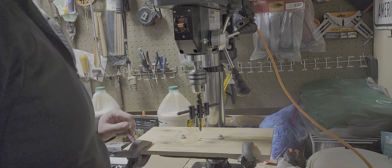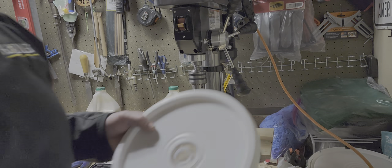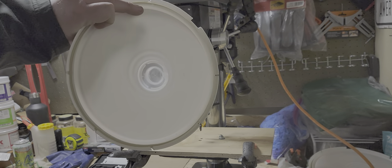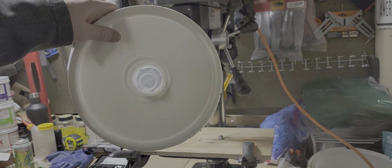Hey guys, Americans B here, and today I am making some bucket hive top bucket feeders with the Nature's Image Farm plug, and I'm going to show you how to put that hole in there.